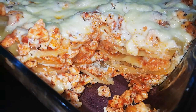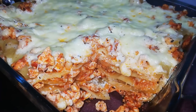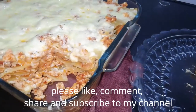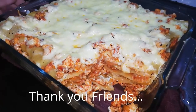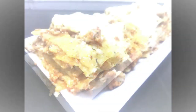It will be easy to make. If you like, share, comment, and subscribe. Thank you friends. Thank you.